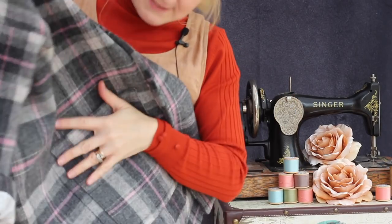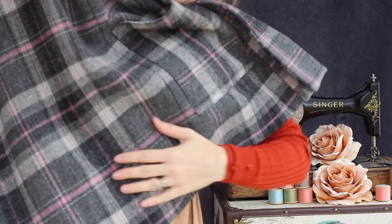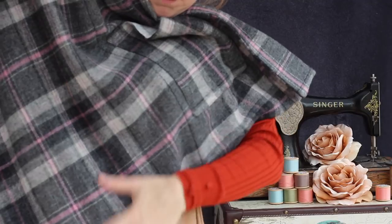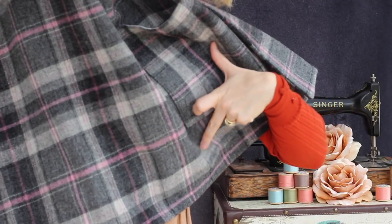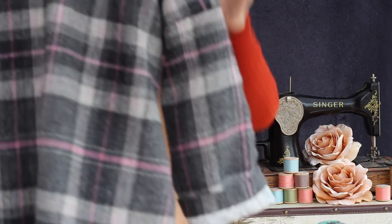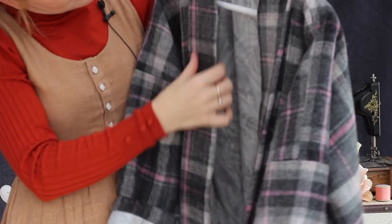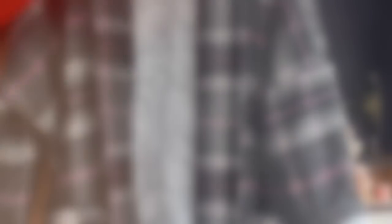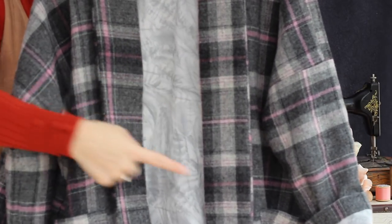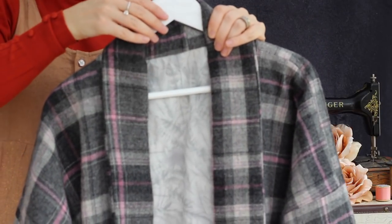I had two metres of this wool so I wasn't sure whether I'd be able to pattern match, but I did. The side seam is running down there and the horizontal plaids match all the way through, and then on the collar as well — horizontally on the collar too. It pattern matched pretty well.